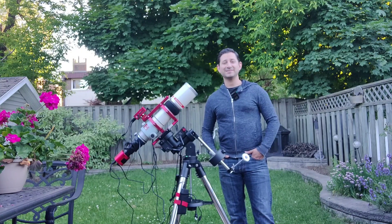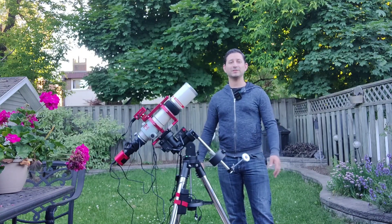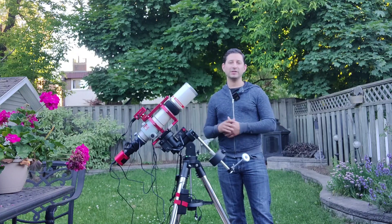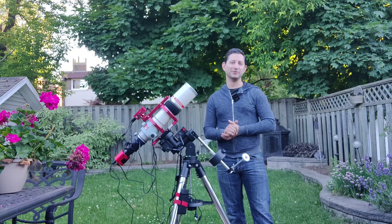Hey guys, welcome back to Keys to the Cosmos. I wanted to change it up a bit — I'm outside today to show you my newest rig. This is what I'm calling my Summer and Fall Nebula Rig.